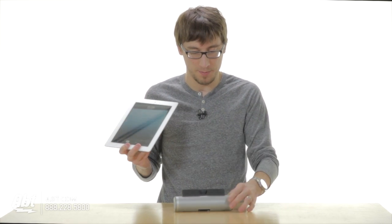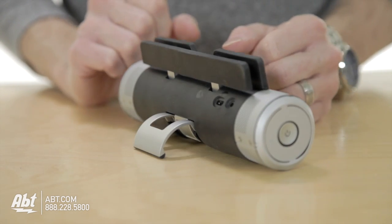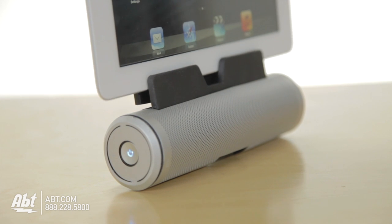It's really simple in design. It's situated so there is a stand that can sit up wherever you put it, and it has a rubberized grip so it's going to hold the unit perfectly in place.